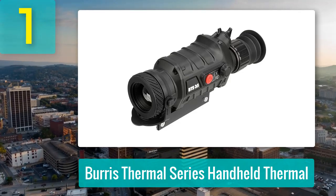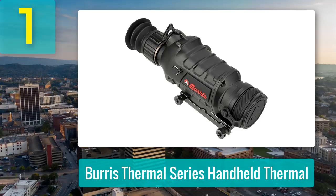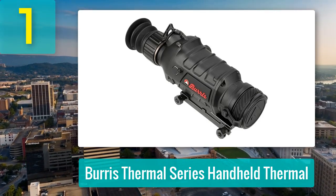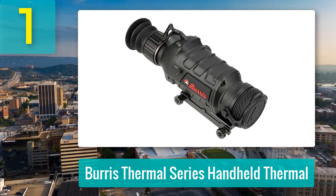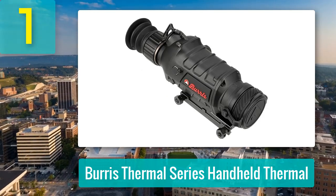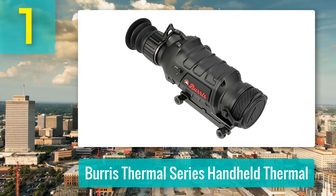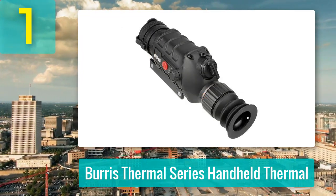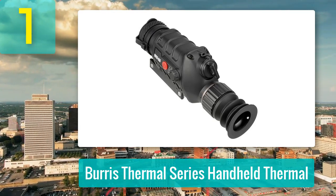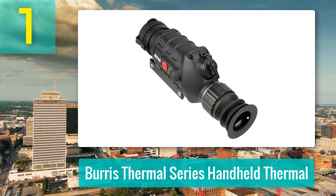The controls are straightforward, the interface is intuitive, and despite being a bit bulkier compared to some competitors, it more than makes up for it with performance and a generous 16-hour battery life. Users will appreciate the ability to connect easily to an iPad or phone for a larger viewing experience, although internal video recording is absent. Still, for around $1,000, few thermals compete at this level. For those debating their first serious thermal investment, Burris proves pulling the trigger is worth it.